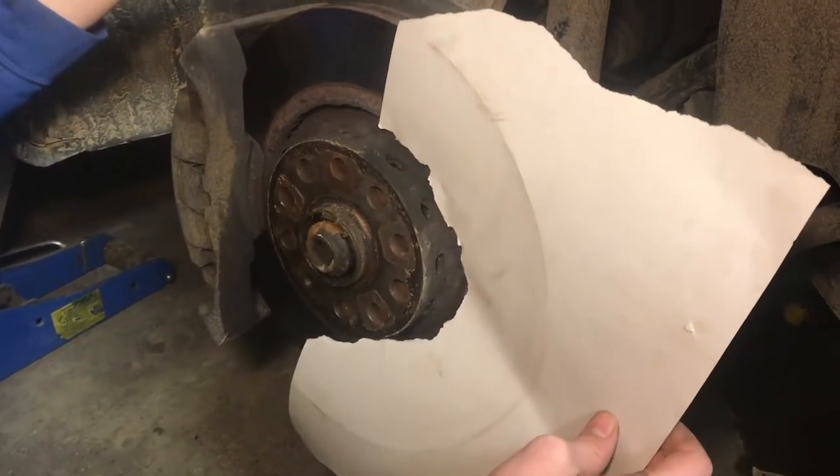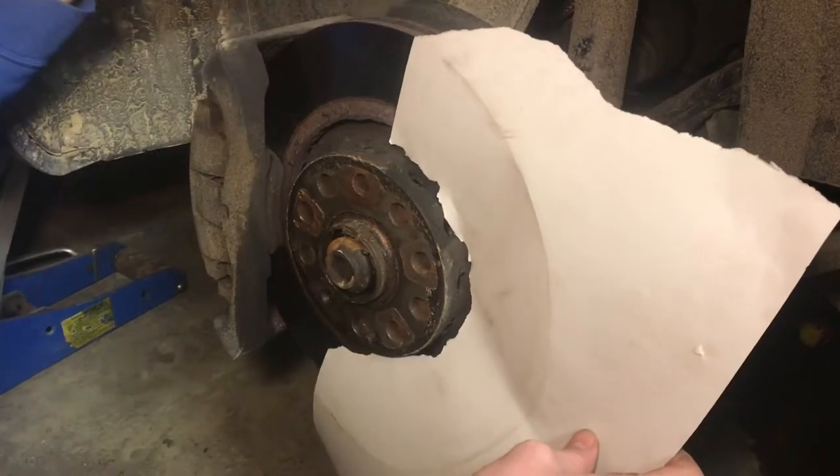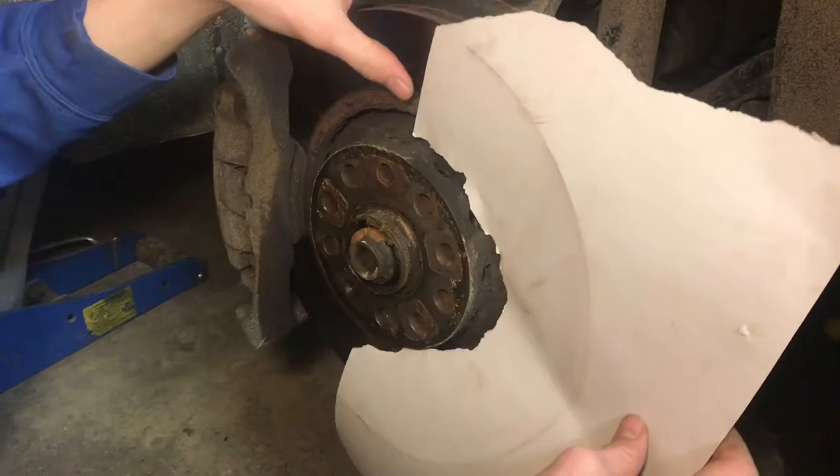Sometimes there are two rotors that are very close in size, and you just want to make sure you get the right size rotor, because if you have the wrong size rotor, it won't be getting done that day.